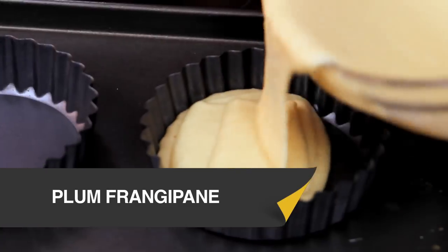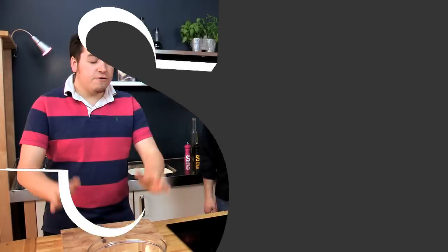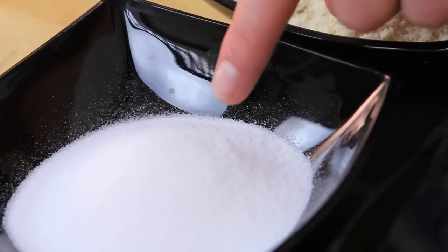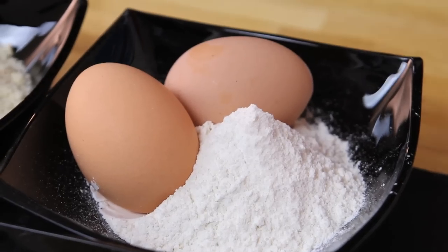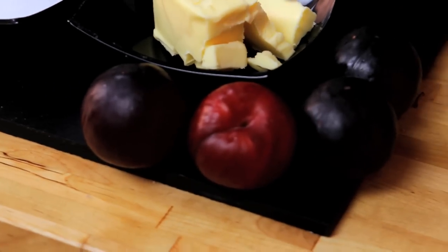A frangipan is a classic French dessert and we're going to show you a great British twist on it, made with sugar, butter, flour, eggs, and of course ground almonds — that's what makes it frangipan. And we're going to put fresh plums on top of ours.